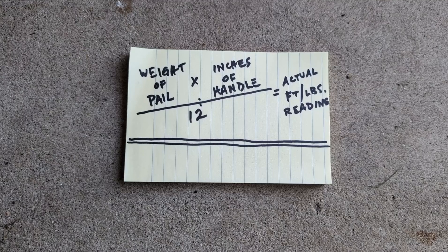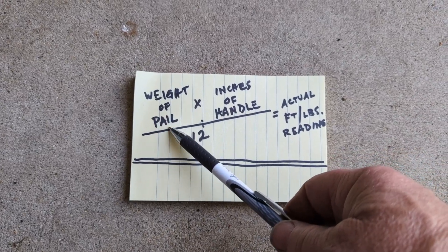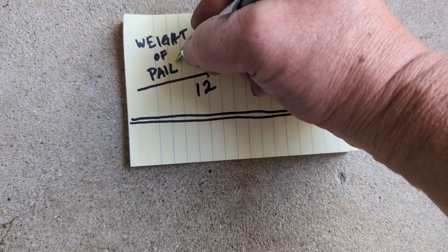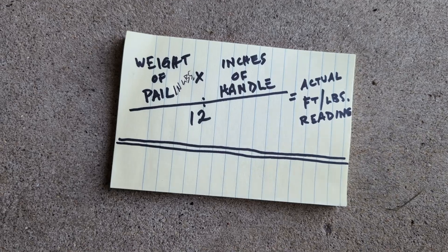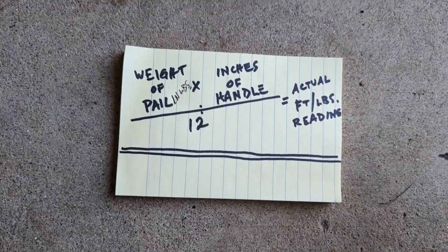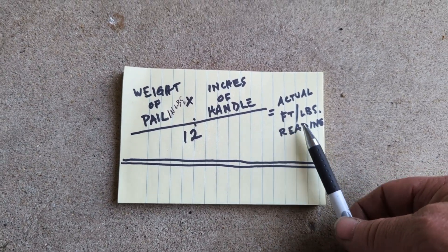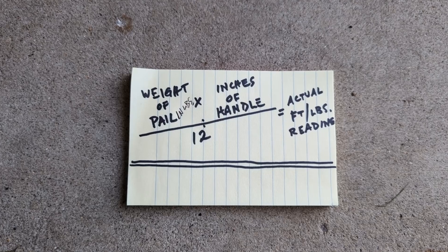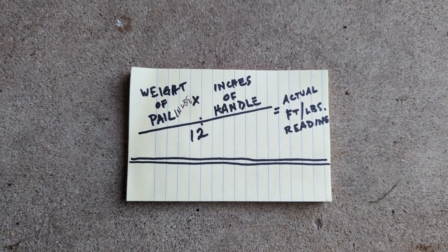Here's the math calculation — very easy, don't get overwhelmed. We take the weight of the pail in pounds and multiply that by the length of the handle in inches, then divide that number by 12, and that equals the foot-pounds where the torque wrench should snap over. Let's start plugging in the numbers — first we need the weight of the pail.